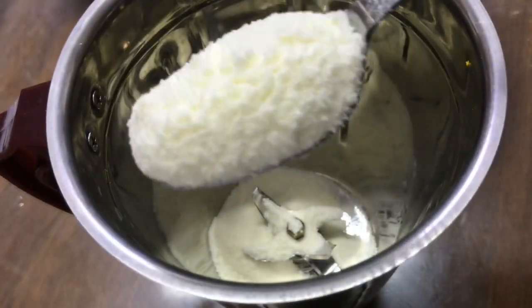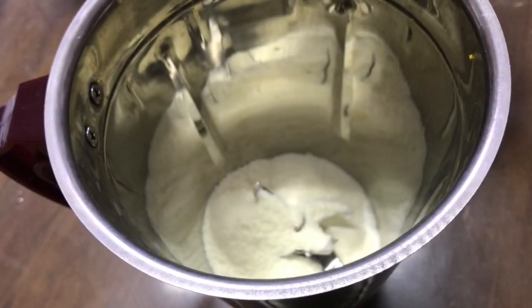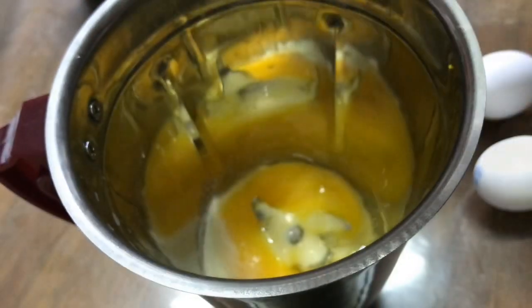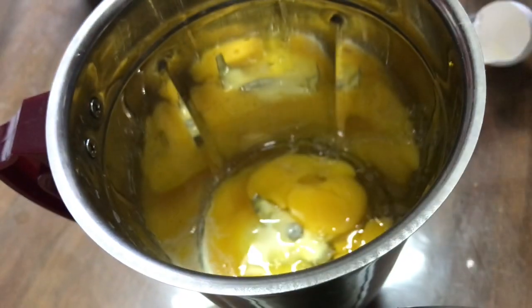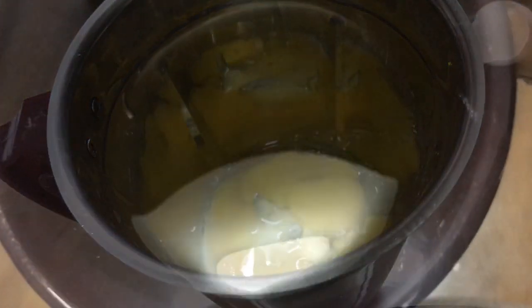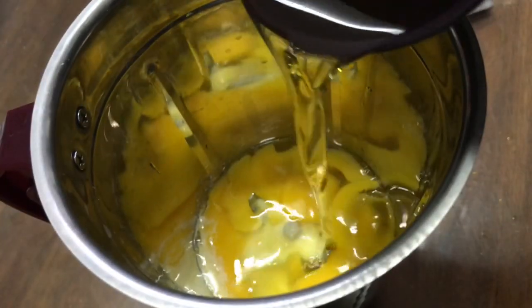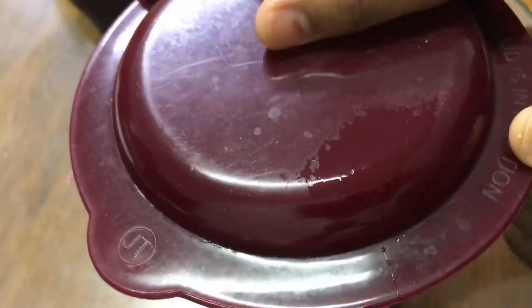Do not use water later. Now add 3 eggs and 1 cup of oil, then blend it to a smooth paste.